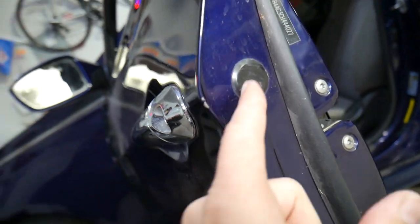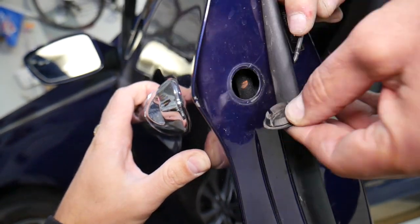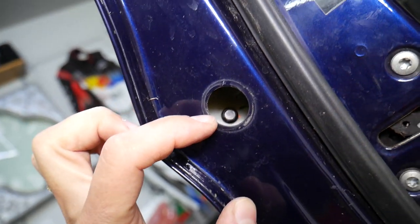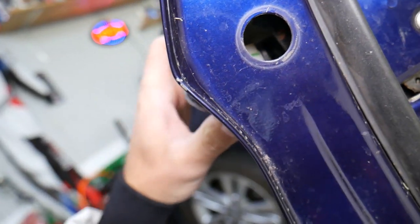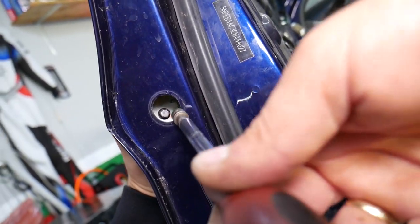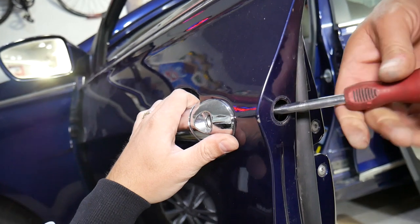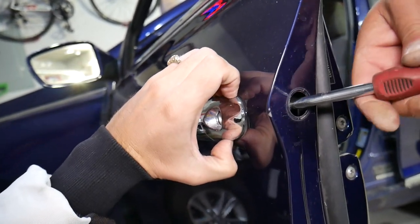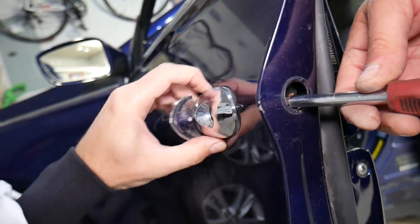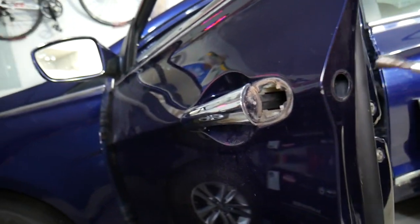For the exterior door handle right here, we first need to remove that piece — there's one cap. Get a small screwdriver. Right here you have an eight millimeter bolt that we need to loosen. Go ahead and do that now. Eight millimeter — let's get it loose. Grab the lock cylinder and loosen a little more. It came out — just unscrew it a little so the bolt doesn't fall off.